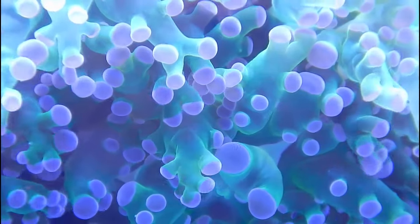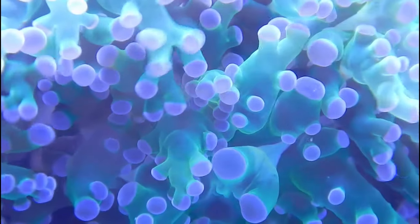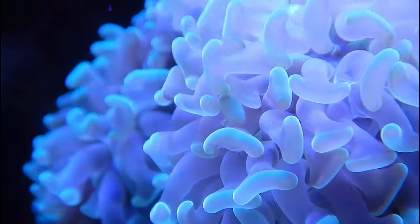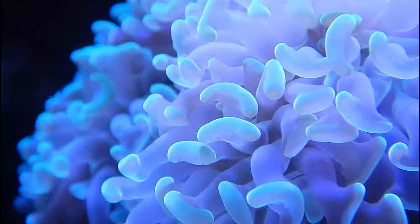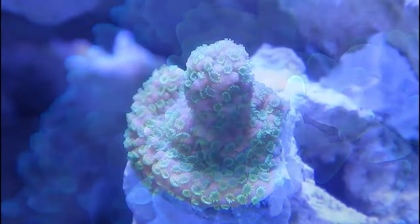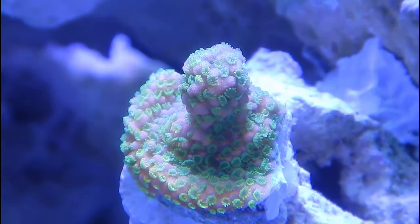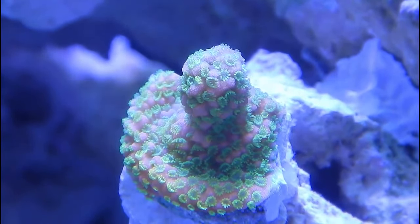For example, in my reef tank I had the max amount of kalkwasser in my auto top-off back in the day, and the auto top-off failed in the on position. It dumped six gallons of kalkwasser into my sump — not only did it overflow my sump, but it wiped out my entire tank. The kalkwasser solution sent the alkalinity through the roof and killed off everything. Thank God I didn't have much coral just starting off. If you have kalkwasser, you need to take extra measures to make sure it does not all go into your sump.